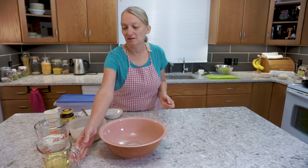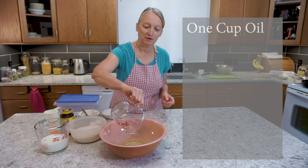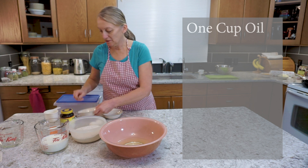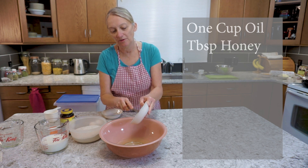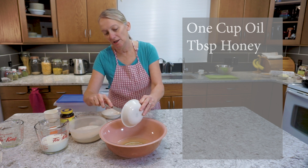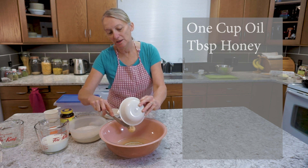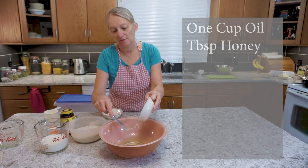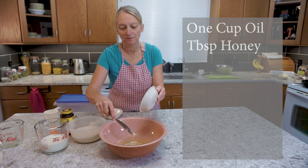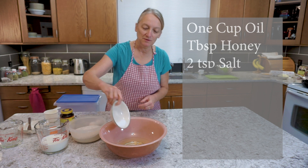I've got most of my ingredients measured, so we'll start. We put one cup of oil — just a basic canola oil will work fine — and I use approximately a generous tablespoon of honey. You need a little bit of sugar or similar in here to help your yeast rise. So there's our tablespoon of honey. Of course honey is never as easy to work with as sugar, but I believe it's better for you. Now two teaspoons of salt.